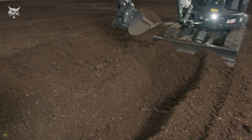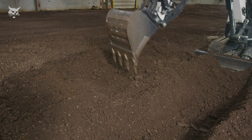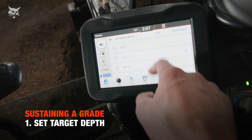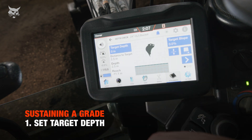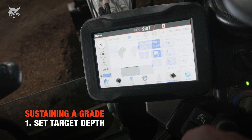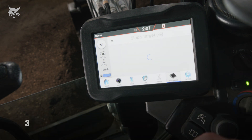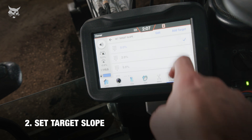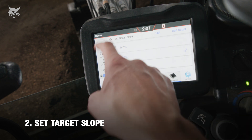In this example, we're going to maintain an existing grade that has a 2% slope. To sustain an existing grade, set the target depth to 0.0 inches. Since this grade slopes downward toward the machine at a 2% slope, the target slope should be set to positive 2%. The system has the capability to dig to either a positive or negative slope.